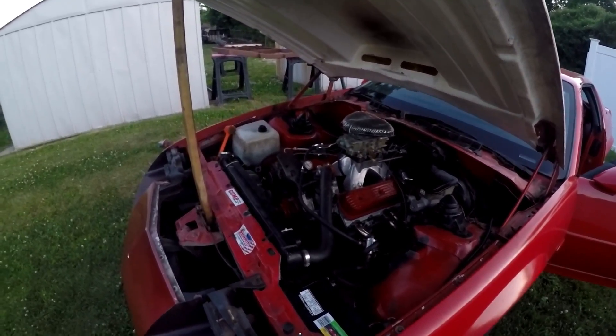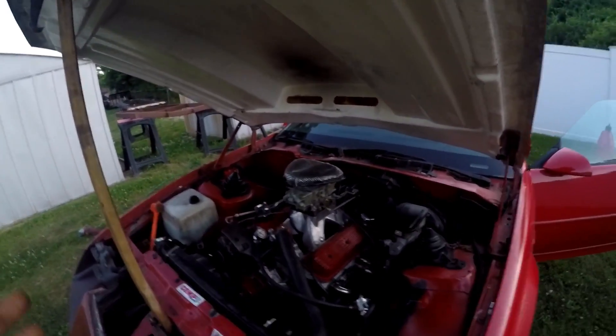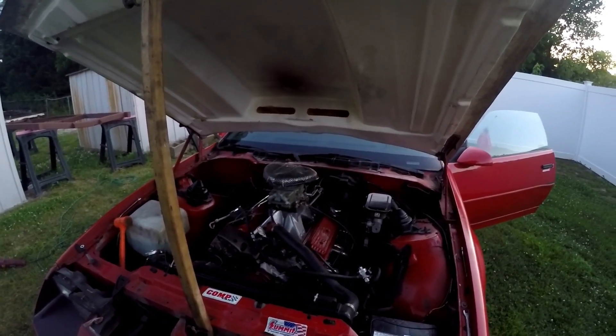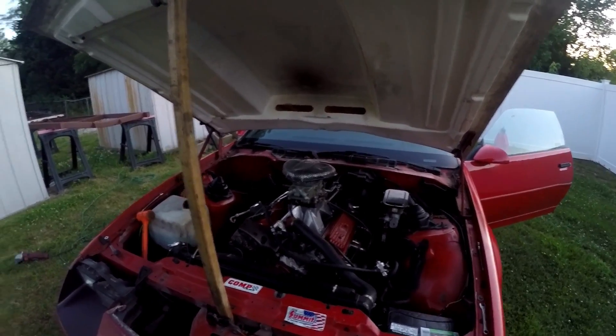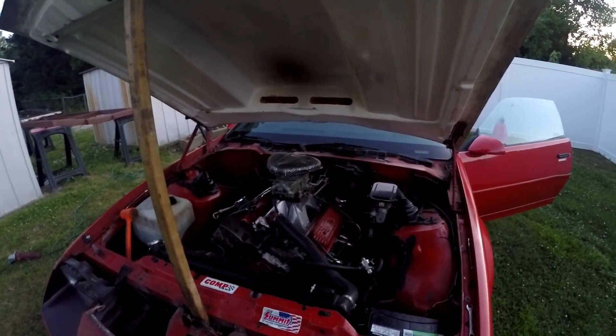Then I ran into a new issue — like all third-gen Camaros, you let them sit and something happens. It just started idling high and I've been trying to figure it out. Checked for vacuum leaks, no leaks — that's the thing. No vacuum leaks, so I have no idea.